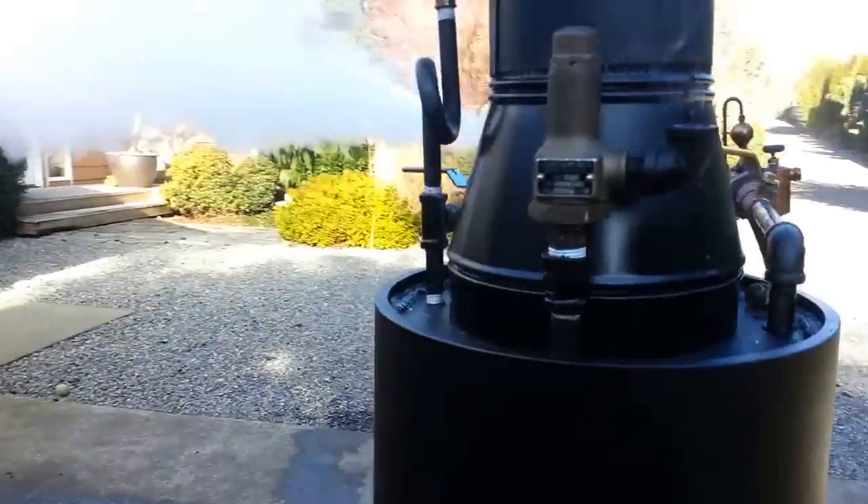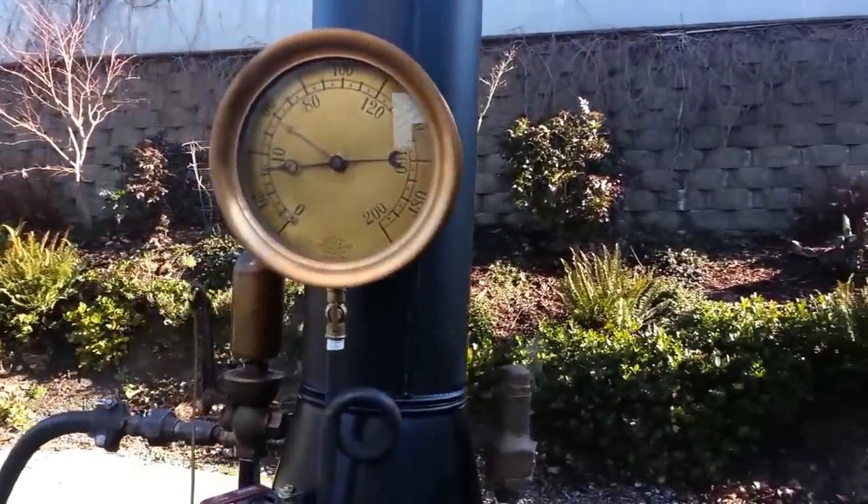Might run out of steam here with a small boiler. Down to just 30 pounds now.